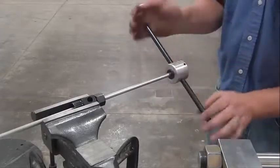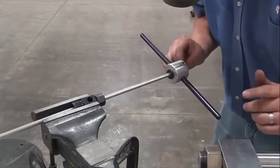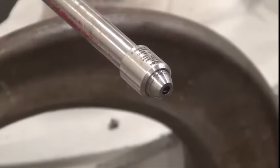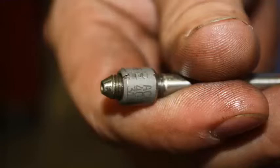Continue this process until there are about a half inch of threads sticking out the end of the cutting tool. Thread the collet onto the high pressure line — there should be three threads exposed in between the taper and the end of the collet.